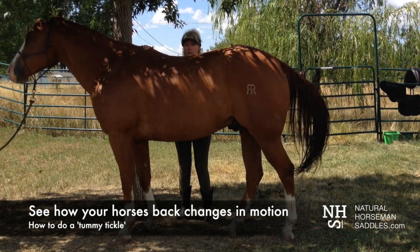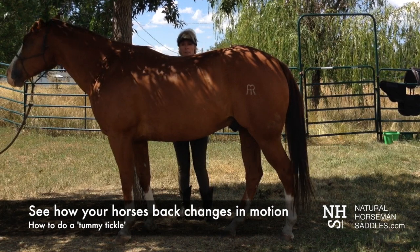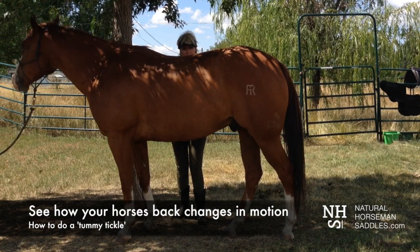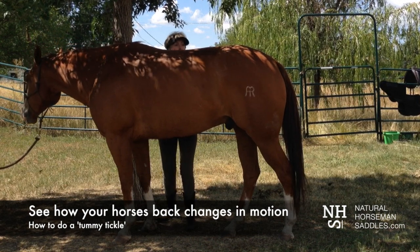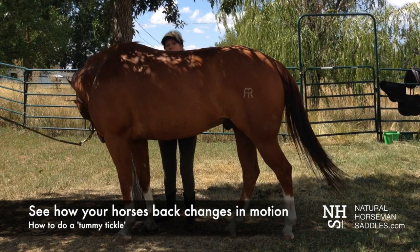It's good to have someone take a picture, because if you're doing this yourself you won't be able to see it too well. If you tickle aggressively on the midline underneath his belly, it'll stimulate a contraction of his abdominal muscles and he'll show you how he expands and how he'd like to fit up under a very roomy saddle.